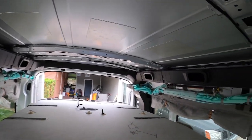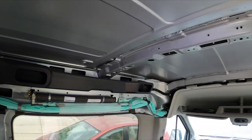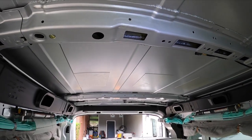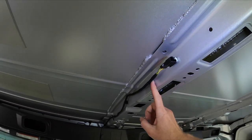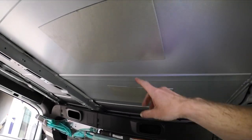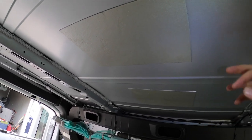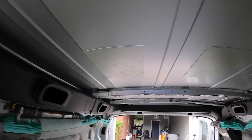I pulled down the headliners and thought a lot of you would appreciate seeing what it looks like underneath. Some of you have wondered about installing fans on a mid roof and if you'll tap into anything — there's really nothing along the ribs, just the wiring. So even though the lights might appear to be here, there's nothing there. Tapping into the roof for an air vent would be super simple.